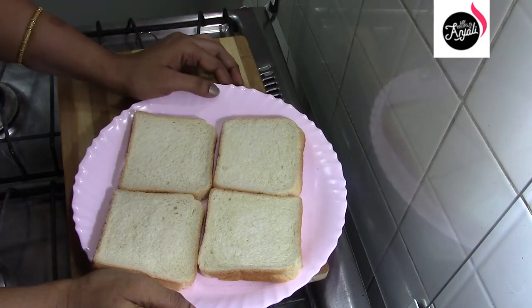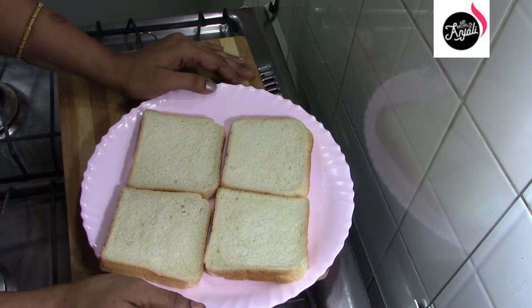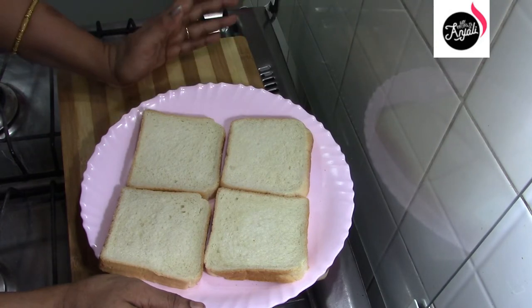I will add 4 slices of bread. I will add white bread. We will add brown bread. We will add fresh bread.